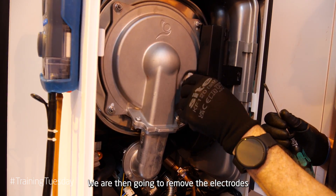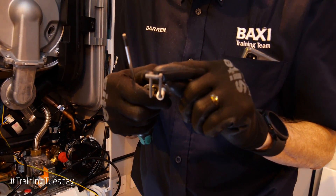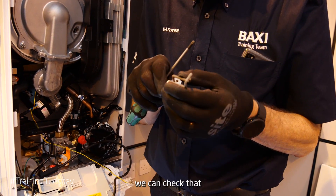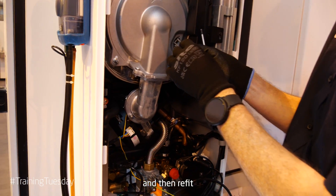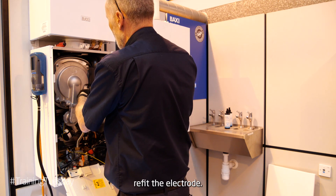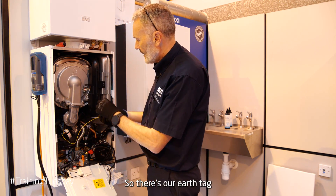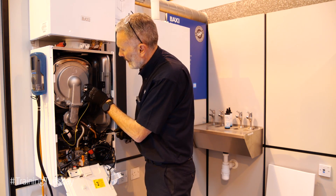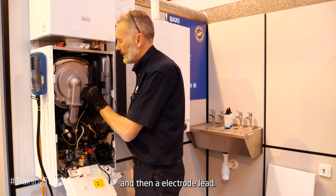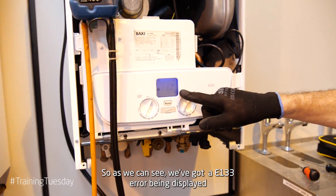We're then going to remove the electrodes and inspect and check the spark gap. If it needs adjusting or cleaning, we can do that and then refit the electrode. We then reattach the earth tag and the electrode lead.